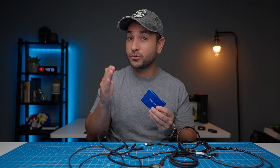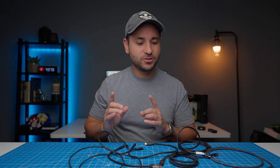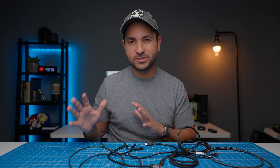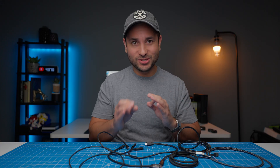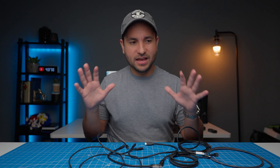Stepping up to the next tier, we go into Thunderbolt cables. These look the same as any other USB-C cable, but they are way faster. Thunderbolt 3 and Thunderbolt 4 both top out at about 40 gigabits per second — double what USB 3.2 Gen 2x2 is capable of. Most of the time you're just going to see Thunderbolt 4 floating around right now, though Thunderbolt 3 items still exist. Either way, they're going to be fast enough to run external GPUs, super fast external storage, or multiple monitors.